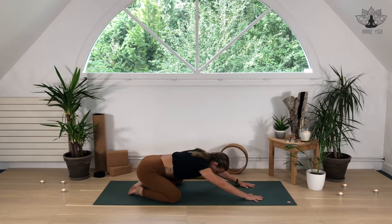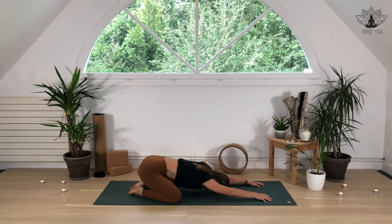Bring yourself into a child's pose, extending the knees mat width apart. Hands reach forward, sit bones down towards the heels. Notice how you're feeling today, breathing in and exhaling out. Imagine how you want to feel today — imagine it as if you already feel that way. What does that feel like? Start to experience it mentally and physically. Bring a smile to your face — changing that chemical balance in your body, communicating to the brain, allowing the brain to emit happy hormones, simply by creating a little smile. Deep breath into this smile.